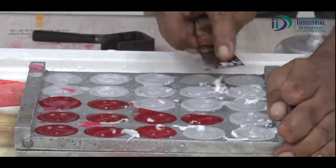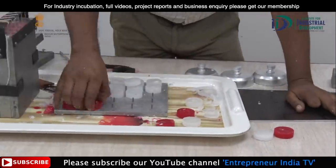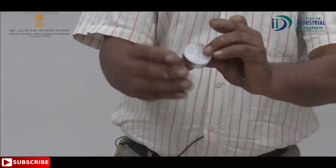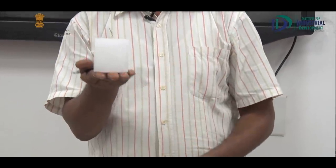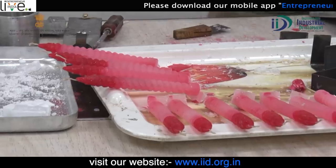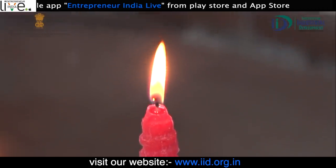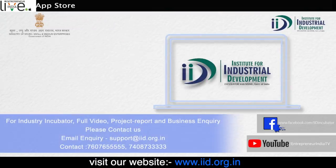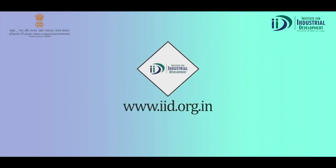Look at this — this is the color. You can also display it in a bowl. If you have any low-investment business idea and need expert guidance, then IID — Institute for Industrial Development — will help you start your business. You can note our contact number or email ID, and also visit our website at www.iid.org.in.